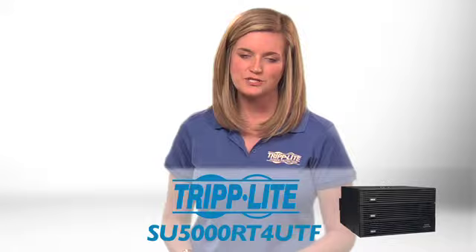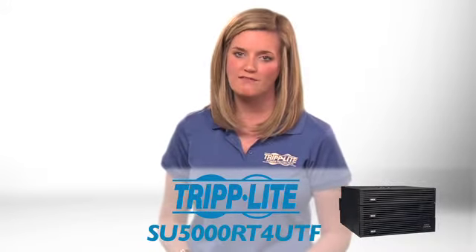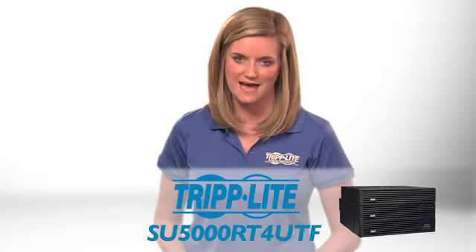If you need an energy efficient online UPS with expandable runtime, order Tripp Lite's SU5000RT4UTF.